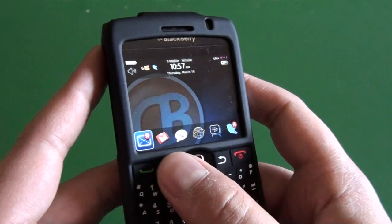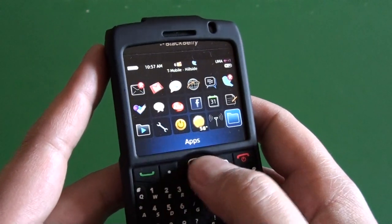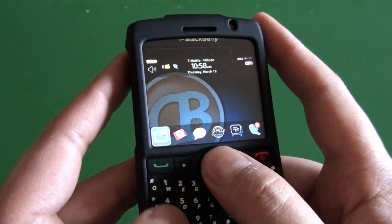So we have our keyboard here — you can hit our keys and everything works great still. You can get to the keyboard very well.